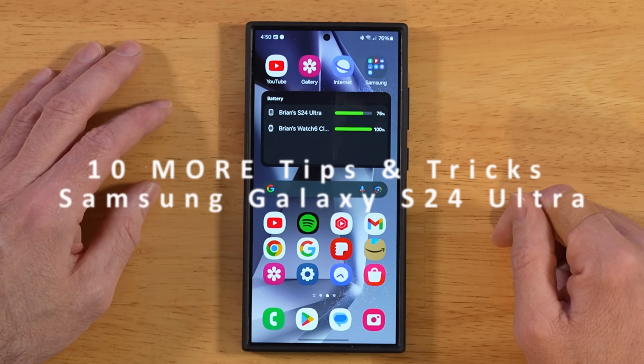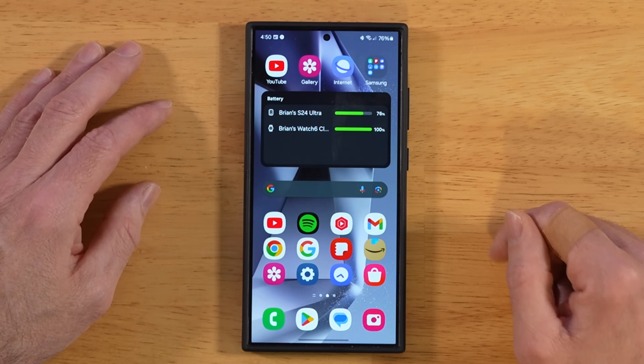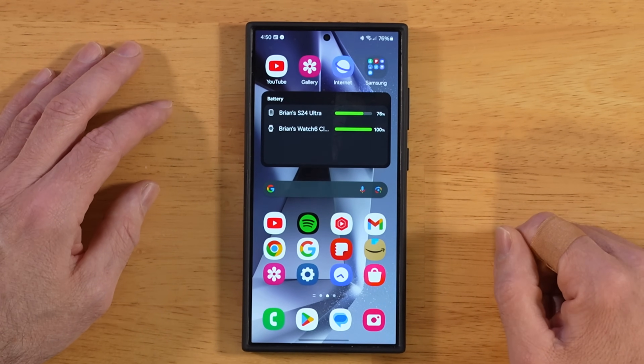Some more tips and tricks for your Samsung Galaxy S24 Ultra. Timestamps will be down in the description, as well as a link to the first tips and tricks video we did for the S24 Ultra. Let's go ahead and jump right into it.